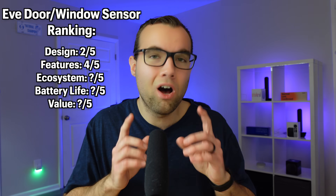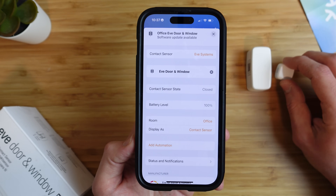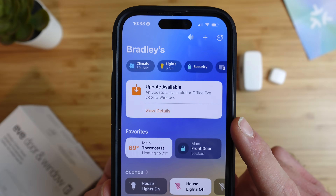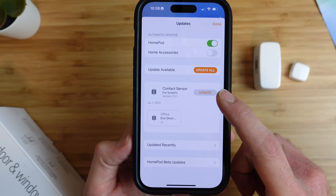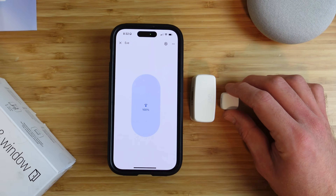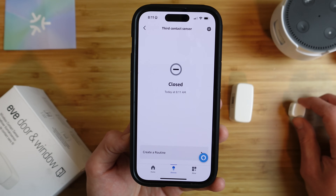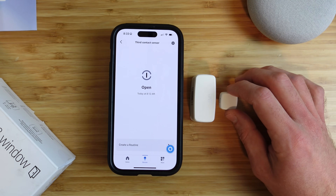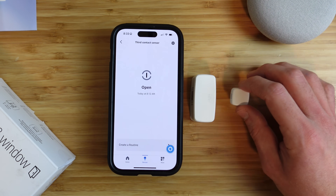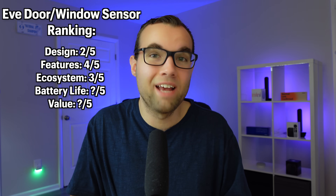The multi-ecosystem experience with the Eve door and window sensor was mixed. The Apple Home setup went smoothly and responds quickly when opened or closed. The ability to update the sensor from the Home app is convenient, though there's limited control over the update process unless you use automatic updates. Connecting to Google Home went smoothly and is responsive, as was Amazon. But just like Tuo, the status did not sync properly when opened or closed — it seemed frozen with Amazon. For ecosystem experience, a 3 out of 5.